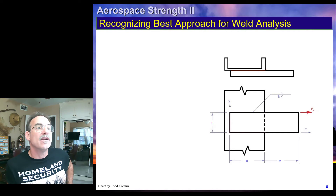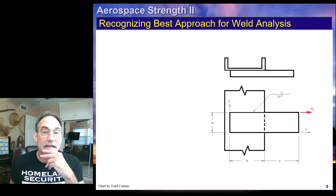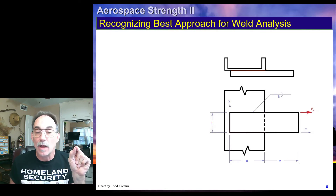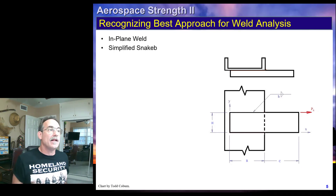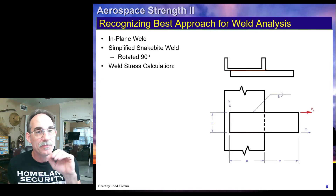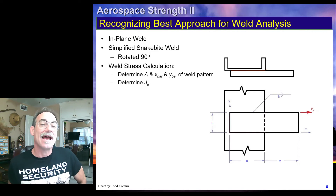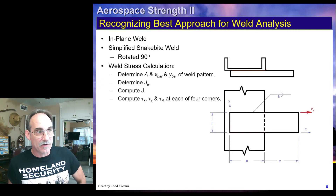Looking at this next weld, we see another snakebite weld, but it's rotated 90 degrees. It's an in-plane weld. Our loading does not go through the centroid of the pattern, but since it's a simplified weld, we can use our simplified procedure. We identify it as an in-plane simplified snakebite rotated 90 degrees, which means we'll translate our x-bar and y-bar into the new orientation. Our stress calculation will involve determining properties using the simplified procedure, calculating j-u, turning that into j, and calculating our stresses at each of the four corners.